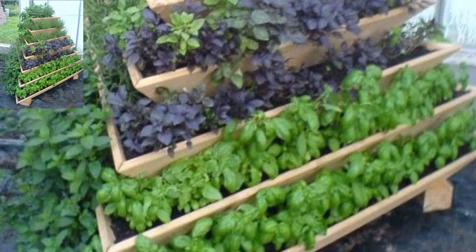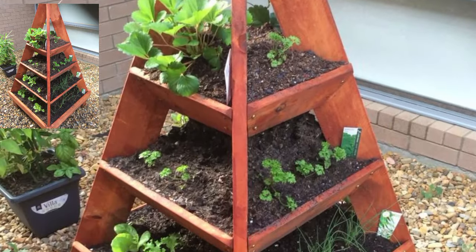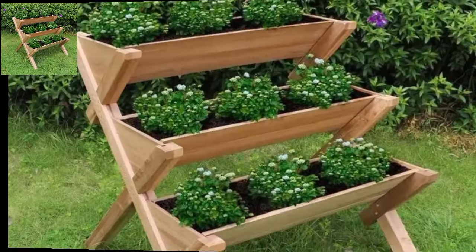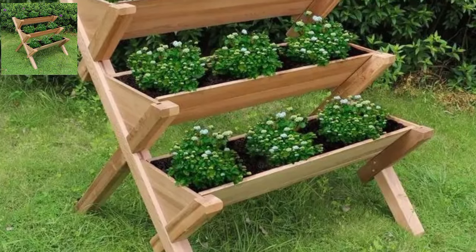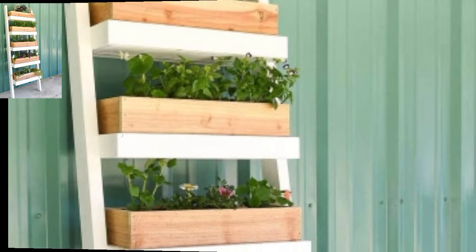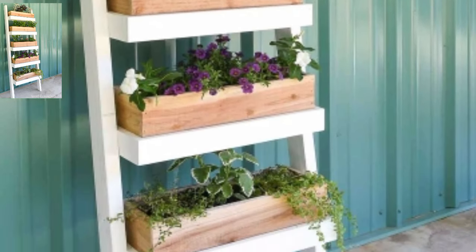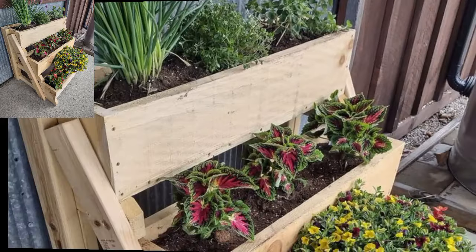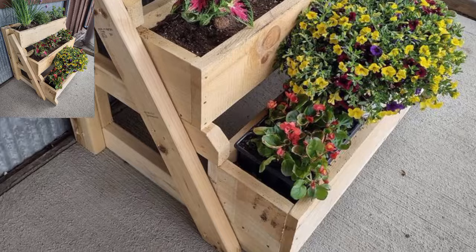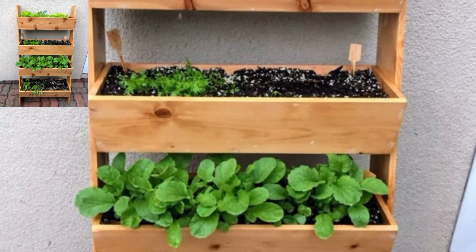Grow vegetables like cherry tomatoes, peppers, and strawberries in the pyramid planters. This setup allows for easy access to each plant and maximizes sunlight exposure. Create a succulent garden with a variety of shapes, sizes, and colors — succulents are low maintenance and thrive in vertical arrangements.